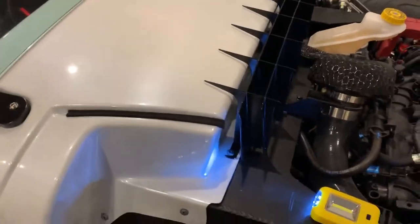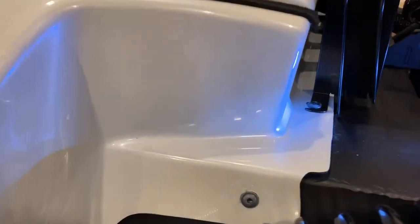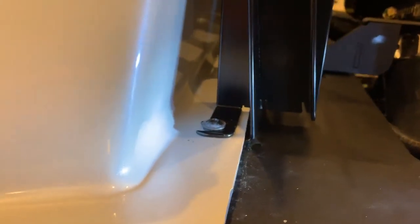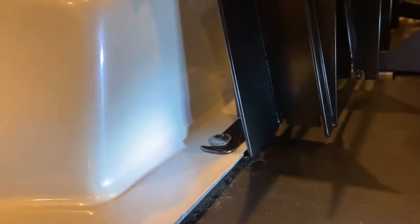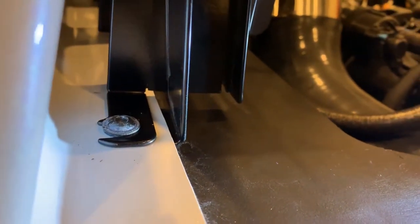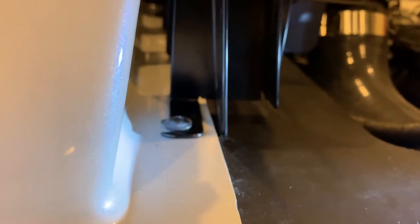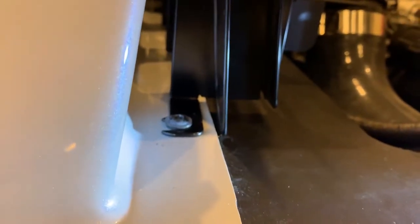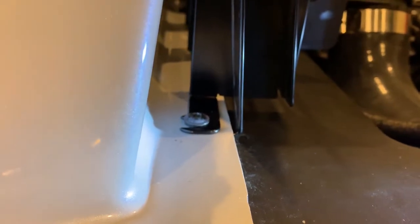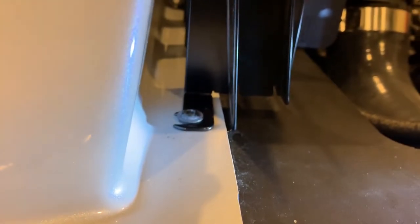The Venice cowl grill on the far outside connection points has an interesting situation where there's a tab that goes underneath the white fascia and then a tab that stays on top. Just be sure you accommodate that on both outside ends. The center screw does not have an underneath tab.